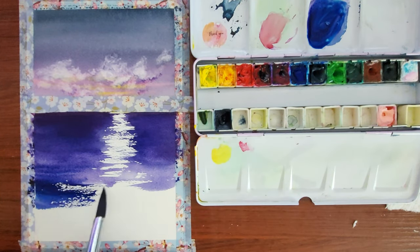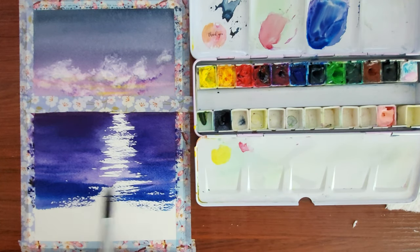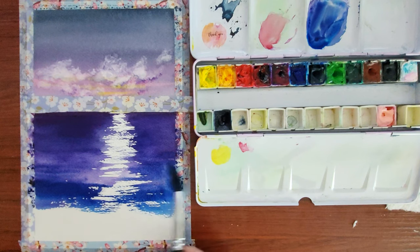I'm adding a little bit more blue to this purple down at the bottom. I'm trying to get a gradient towards the bottom, from a purple to a more blue-purple.